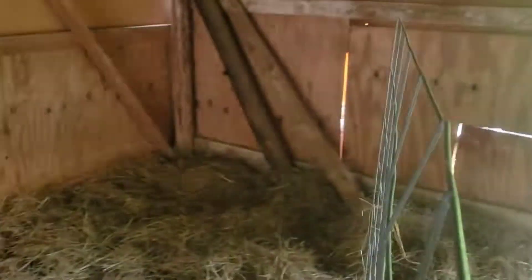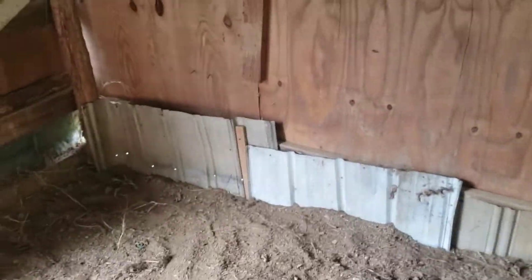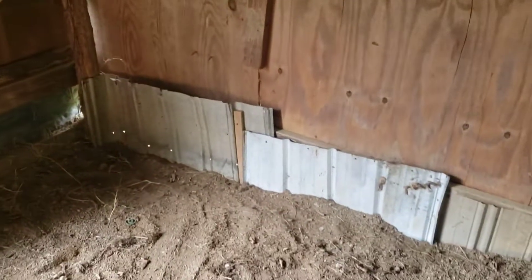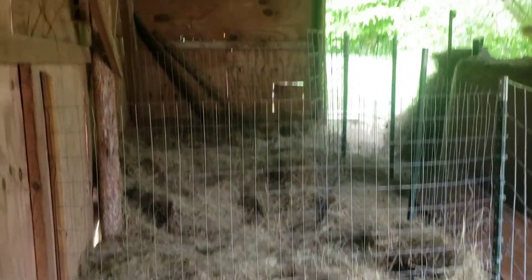Quick update — here's stall number one, goes from there to that fence right there. Here's the gate and this is probably the biggest stall. And then here's stall number two right next to it — same, it's got a gate that opens in. And then here's stall number three. I patched the holes right here, but I'm gonna recommend that he puts fence in on the bottom and around it so that way the dogs can't dig out. So that's three stalls all together — stall one, stall two, and down at the end stall three.